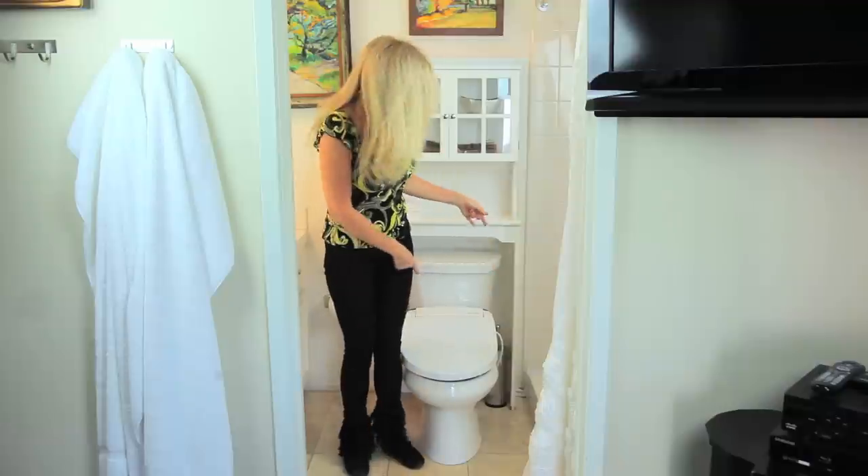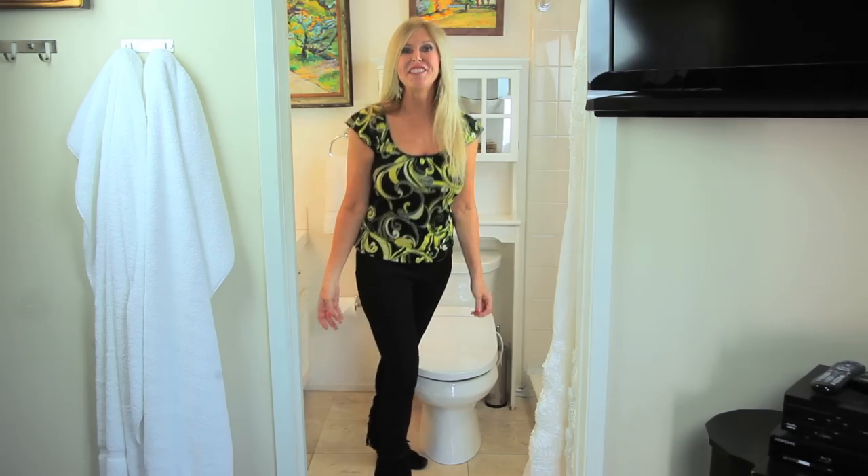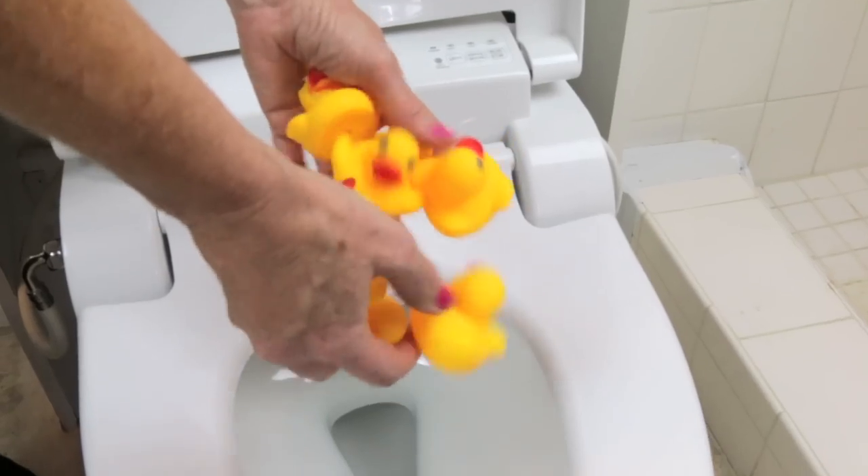I'm Rebecca Brandt and welcome to my bathroom. There's a lot of fun you can have in a bathroom and I found a new toy — my Alpha Bidet. It's a very practical thing to have in your bathroom for cleanliness purposes, but I found a lot of other fun things to do with it as well. Playtime duckies.